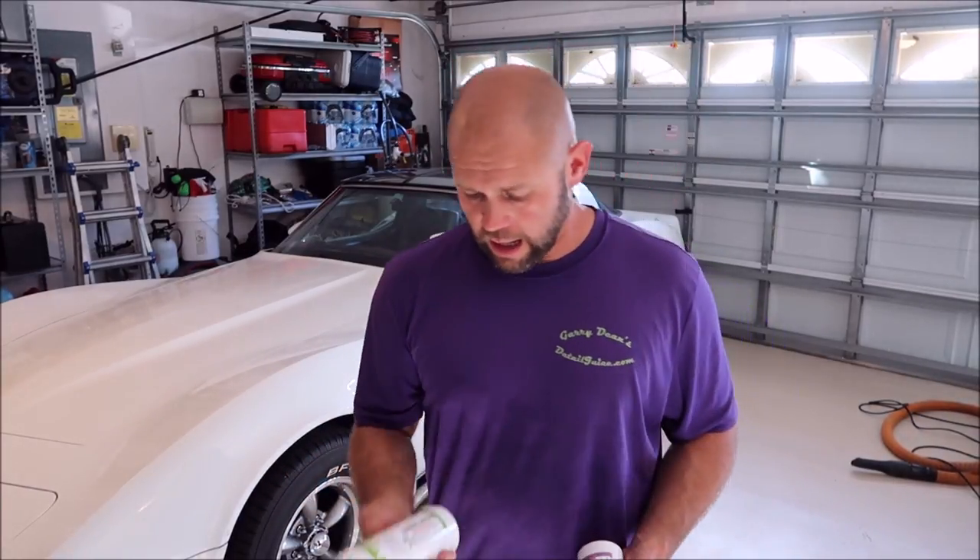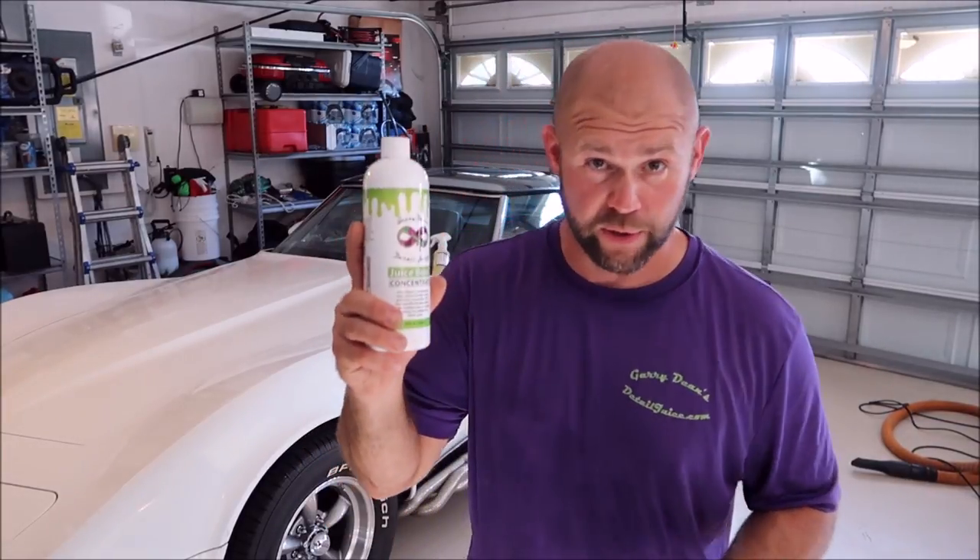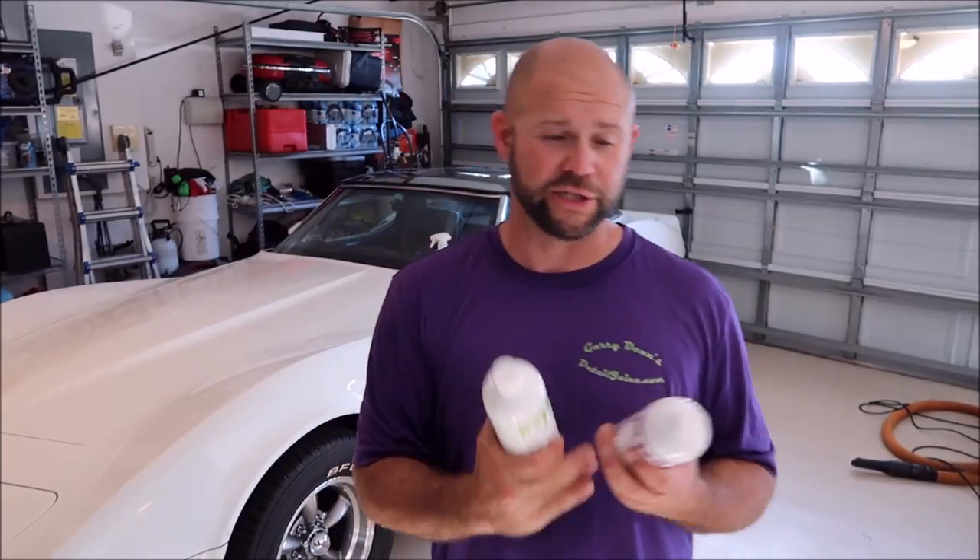If you've got questions about any of these products, just send me a text message at 813-846-4406 — that's my cell phone number, and yes I will get back to you. No other product line manufacturer on the face of the planet gives you their personal cell phone number so you can get in touch with them directly instead of a customer service team. I'm the team — I'll help you personally.